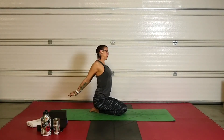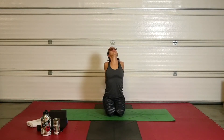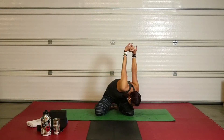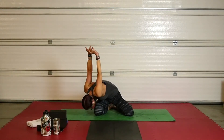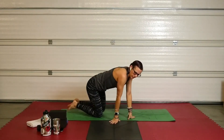Grab all ten fingers behind your back. Open up that chest and use your hands like a lever to stretch the insides of your shoulders. Take it from one side to the other. Bring yourself all the way back into center. You're done with that upper half of the stretches.